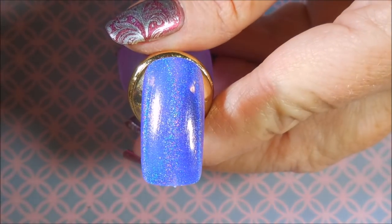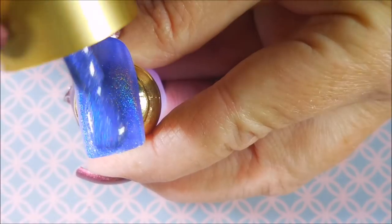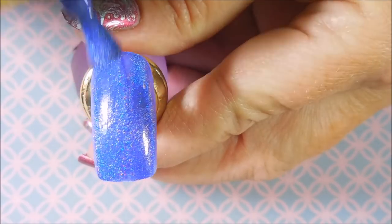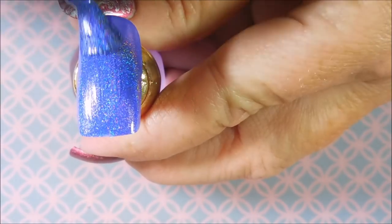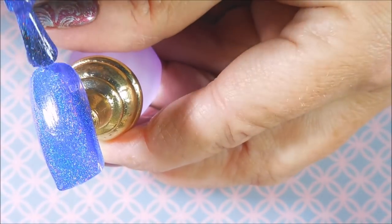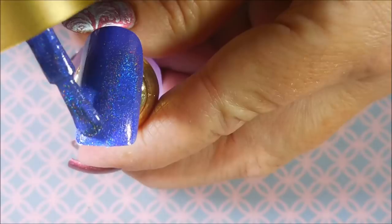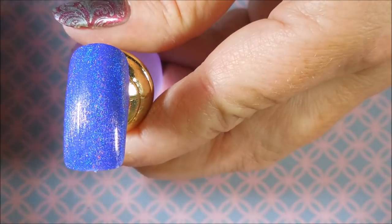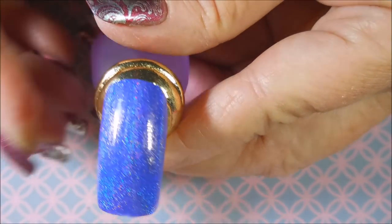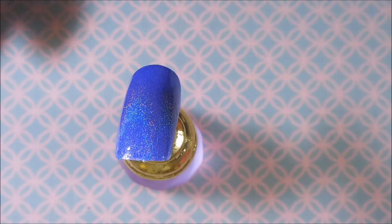I've turned the lights up a little bit to see if that makes a difference for you all seeing how this applies and how pretty the holo is. This does lean more purple in real life than blue, but I would still consider it a blurple — it's purple with just some blue to it. I'm just going to do two coats since it's quite opaque, then topcoat it, and we'll come back for the stamping part.